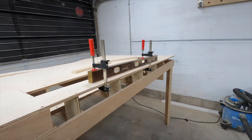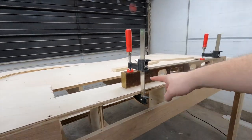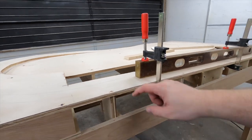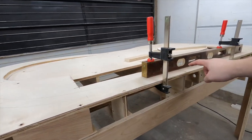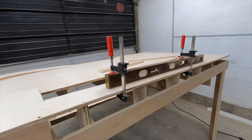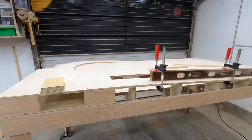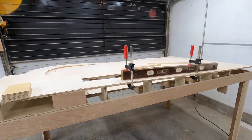That takes care of the bottom end. Now I'm going to remove my straight edge — I don't need it anymore — and go ahead and put the screws in each of the risers. This is the same process for the entire layout, so I'm not going to bore you with the details. I'm just going to get it done and we'll cut to when I'm finished.